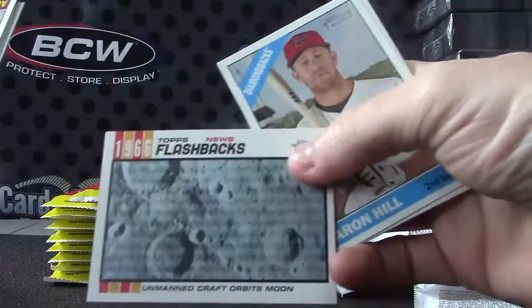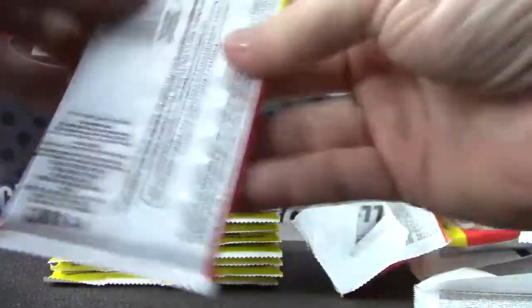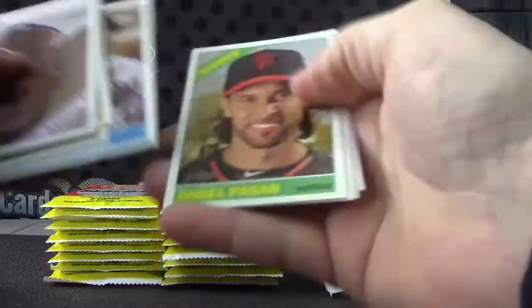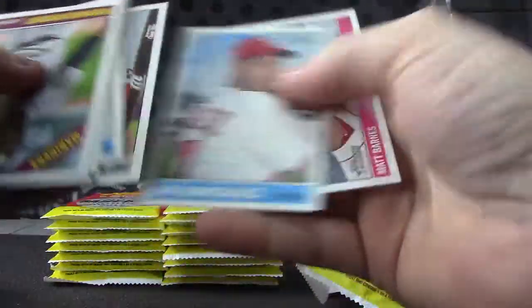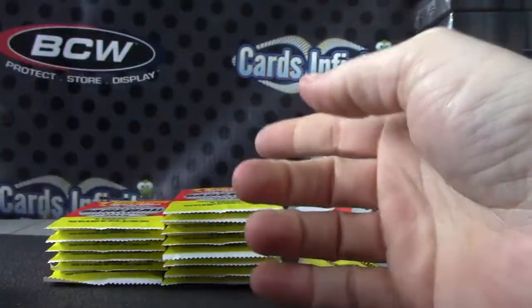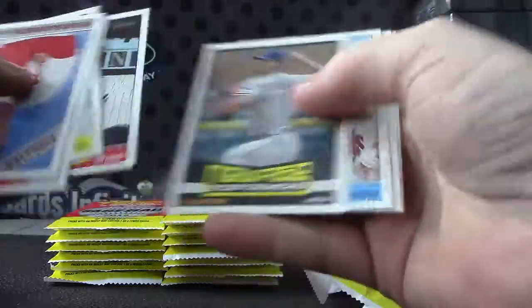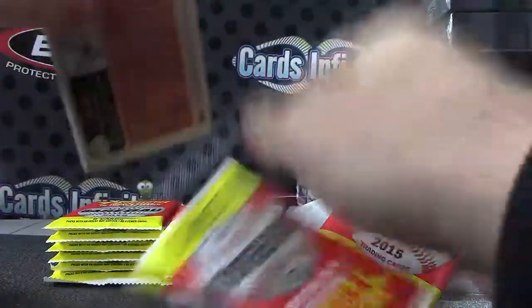I'd like to find an autograph though. We'll check for bubble gum stains after the break, Bob.